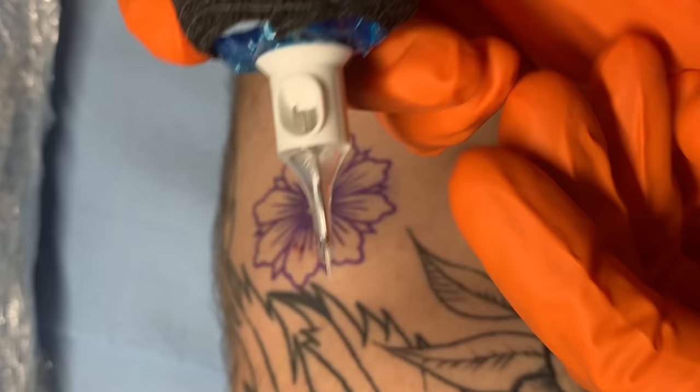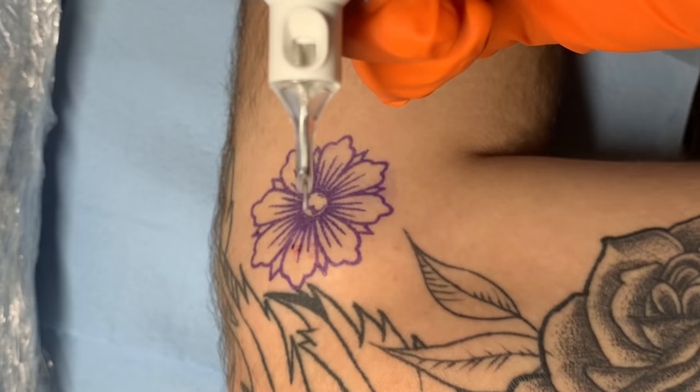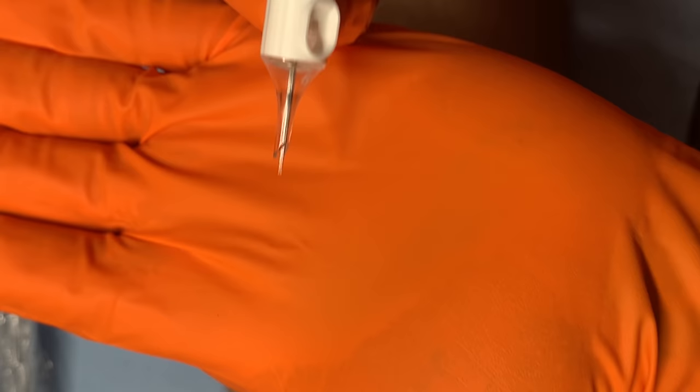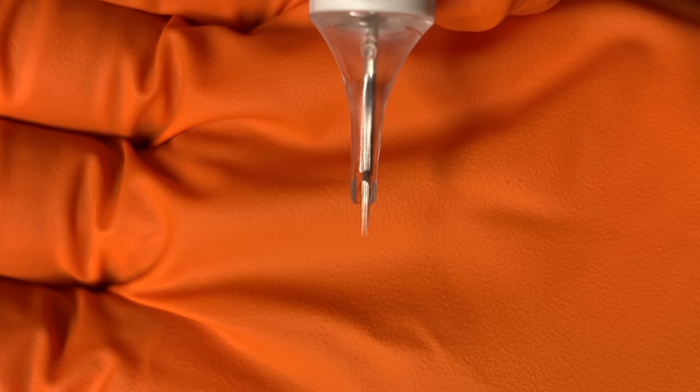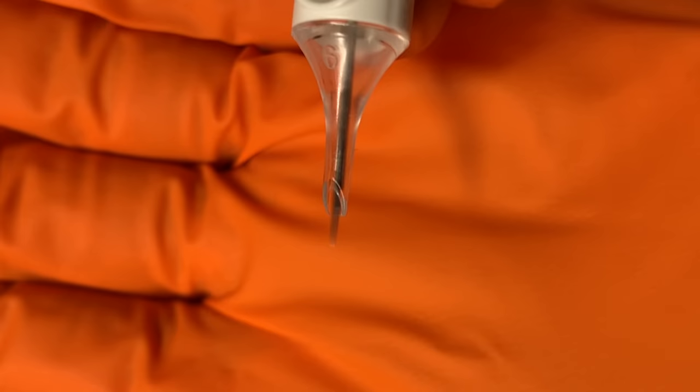Now let me show you all my actual needle depth. For me, I personally like to hang my needle out of my cartridge — allow me to focus in on that. I personally like to hang my needle out like so because I work off just the very tips of my needles. Now I know this may be a bit much for some. However, that's where I put my needle, that's where I feel comfortable. I love to hang my needle out quite a bit.